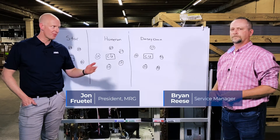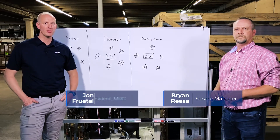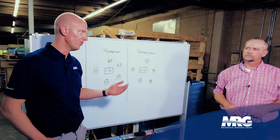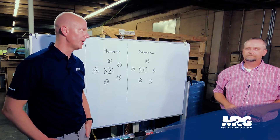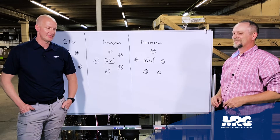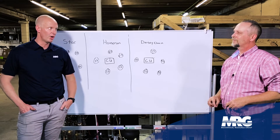Hey, welcome back to Mechanical Pros. Got Brian with me. We're going to be talking about the proper way to do communication cabling for VRV. We've learned a lot about VRV communication wire — a lot of the ways to not do it, a lot of ways to do it. It's kind of tricky. Tell me what we've learned so far.